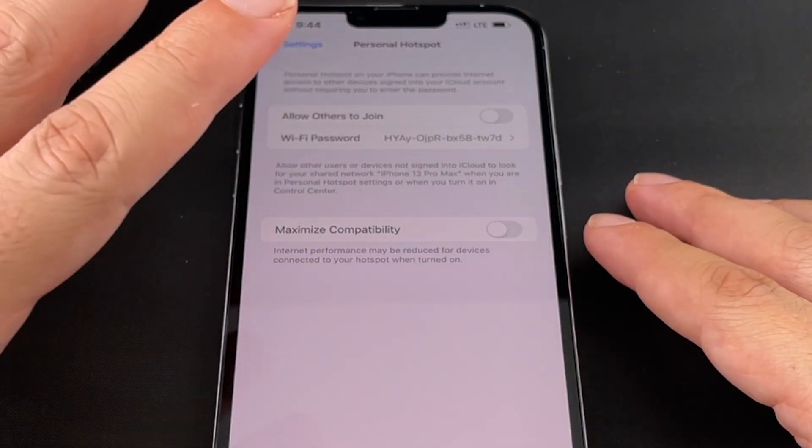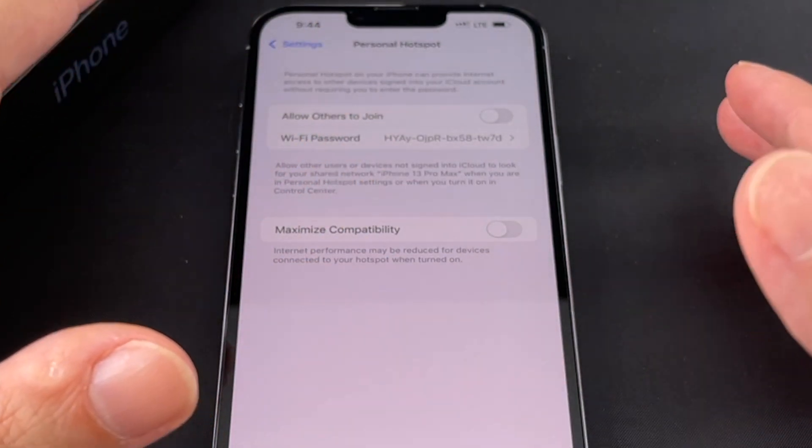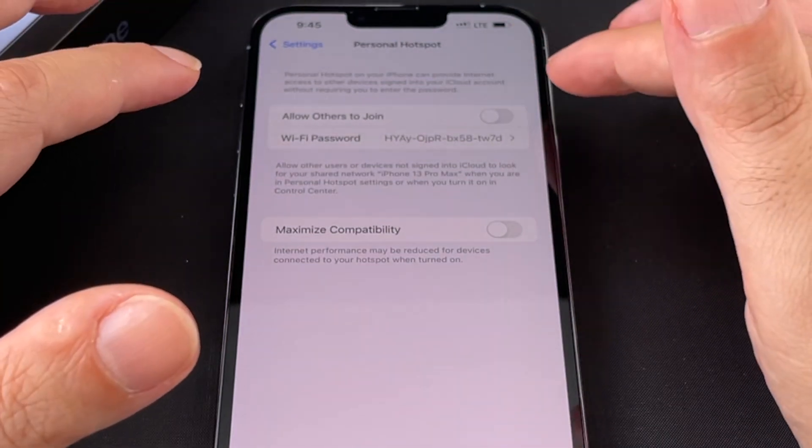If your cell phone carrier does not allow you to do a hotspot with the SIM card that you have, Personal Hotspot either doesn't show up or it's automatically disabled. So you have a couple of options here.